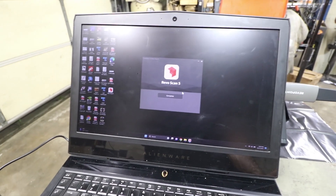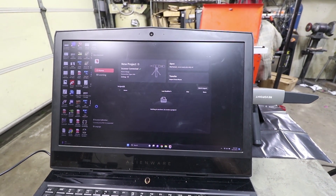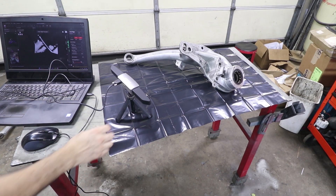I've just downloaded the Revo Scan 5 app and right away the scanner is connected. I'm going to go through some settings and do some trials. I'll be right back.